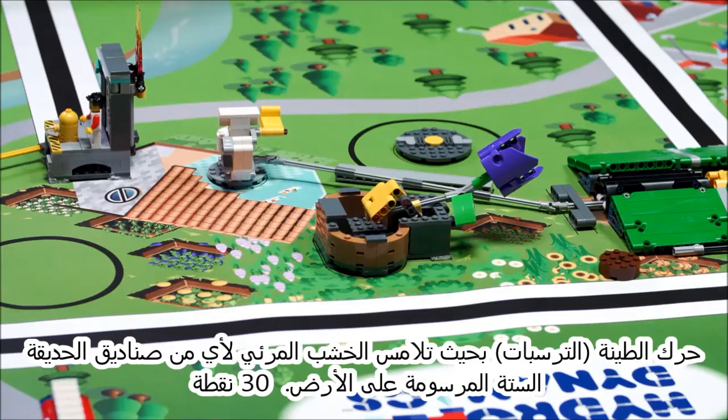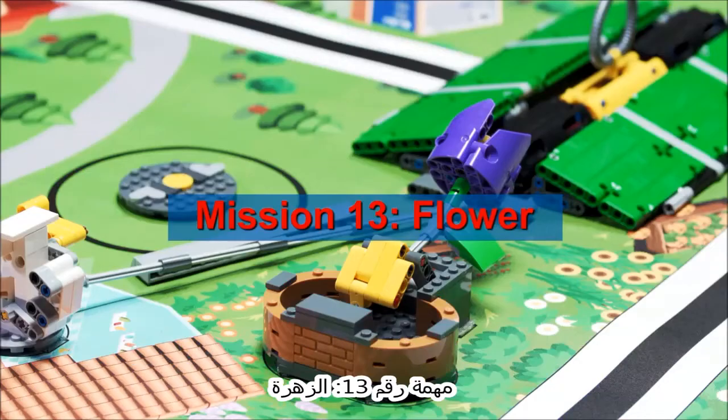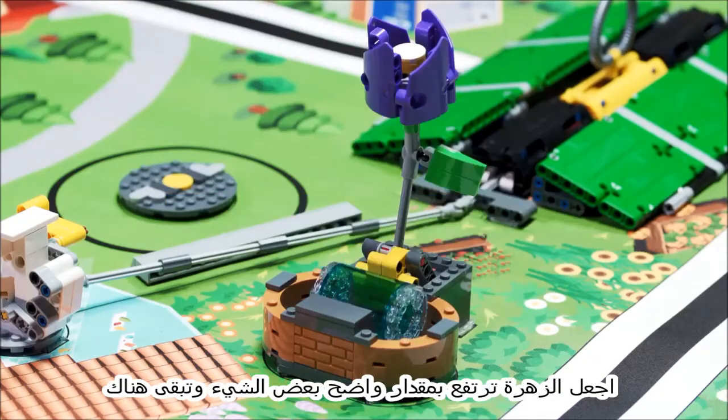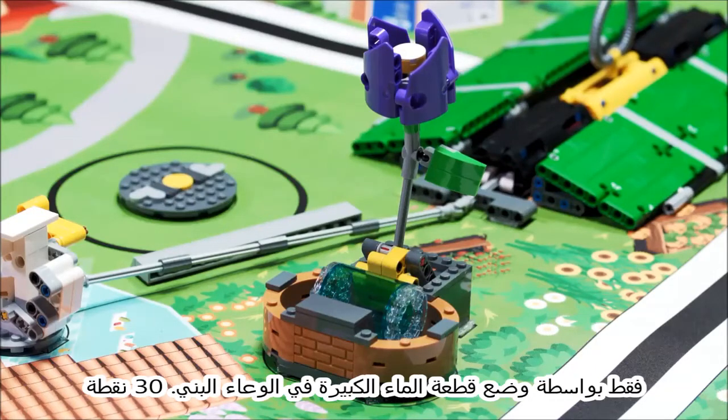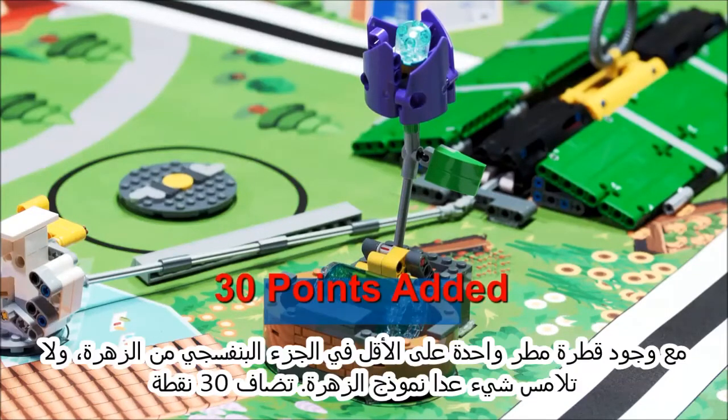Move the sludge so it is touching the visible wood of any of the six drawn garden boxes. Make the flower rise some obvious height and stay there, due only to a big water in the brown pot. For bonus, score flower points as described above, with at least one rain in the purple part touching nothing but the flower model.